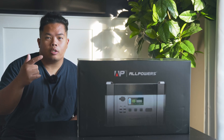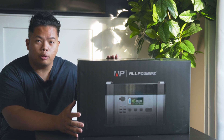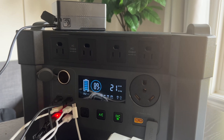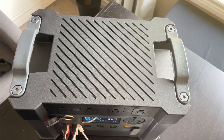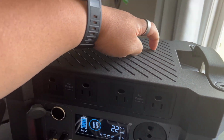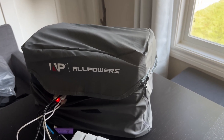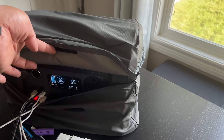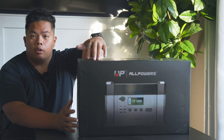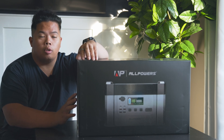What's happening YouTube, it's your boy Tektrix back in another video. Today we're looking at the AllPowers S2000 Pro. Make sure to subscribe to my channel and hit the like button. If you want to get one of these, I'll link it down below. Let's open this up and see what it can do.